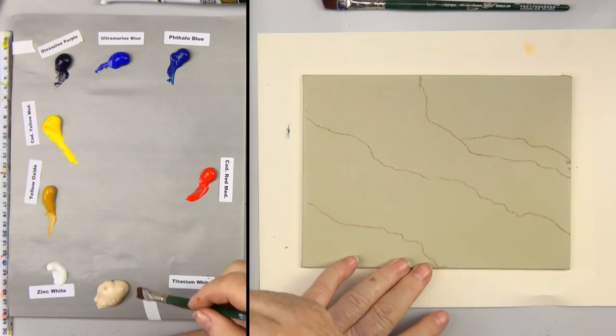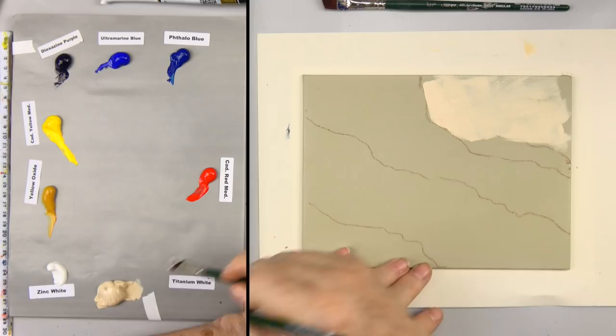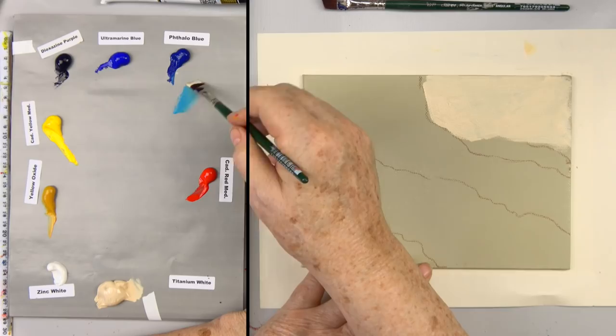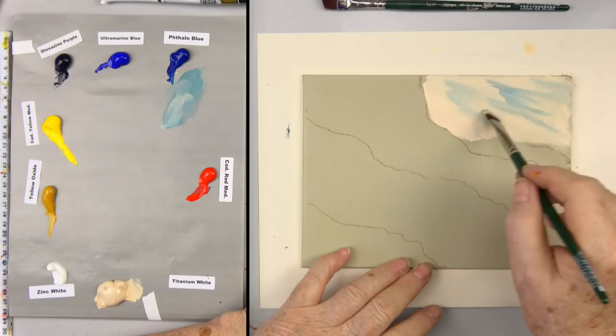Now I'm going to start with a half-inch Ruby Satin Silver angle brush. I want a little buff titanium and I'll just come up here and cover the whole sky with that color. Because I want to do this wet on wet and put my sky in. If I take a tiny bit of phthalo blue and a tiny bit of cad red medium with it, I can kind of gray that out so it's not so bright.